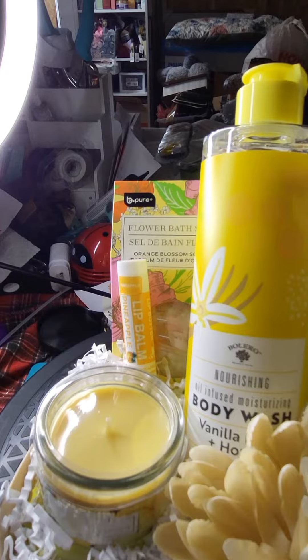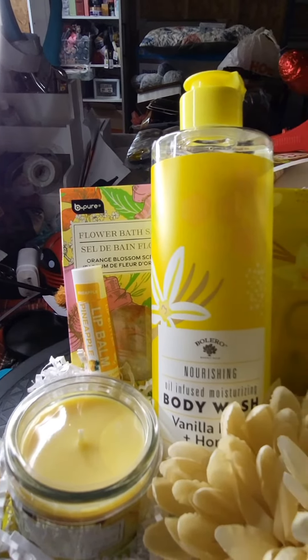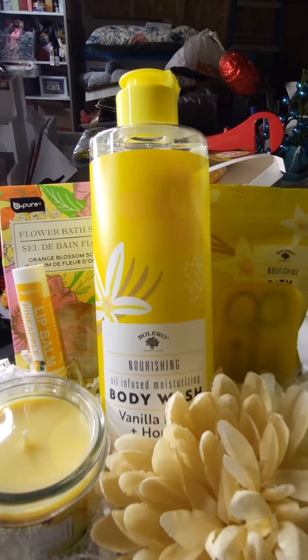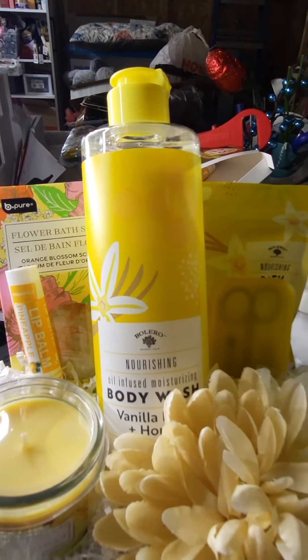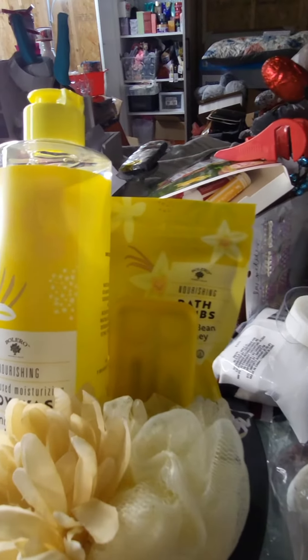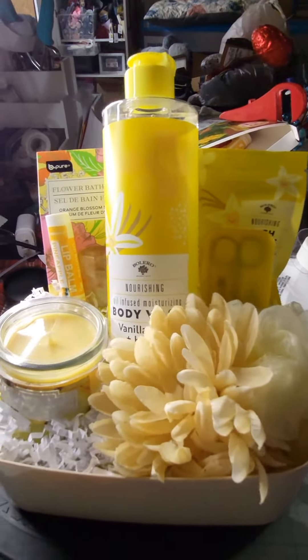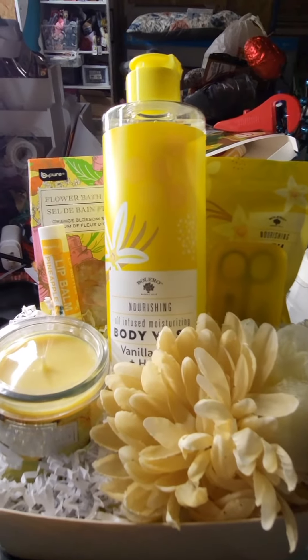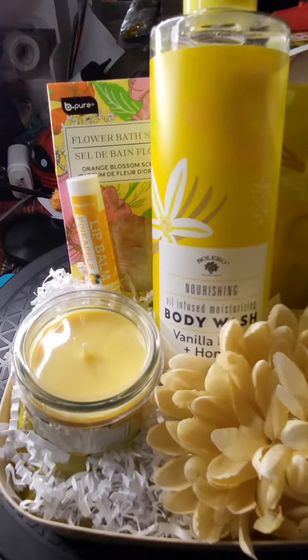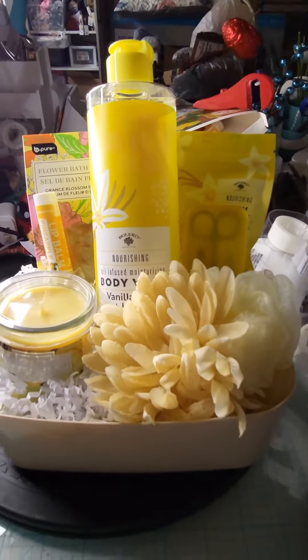I also have the vanilla and honey body wash, as well as the vanilla and honey bath bombs. I also included a yellow nail file kit, and that kit has the scissors, nail files, and other items you would need for nail care. I put a yellow loofah in there and I put this beautiful flower in the front.